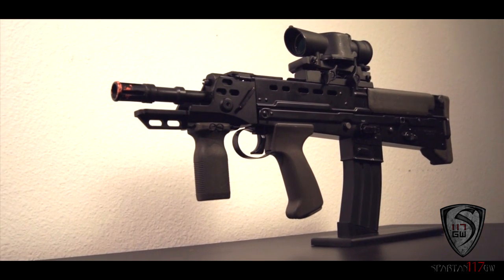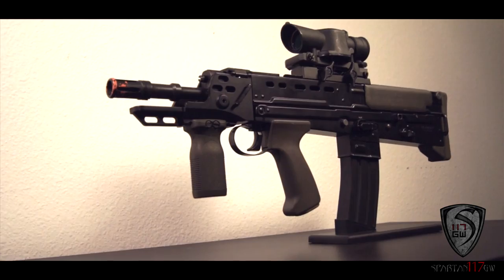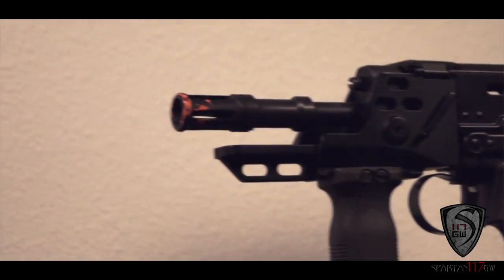In a lot of ways, this compares to an M4 — what the British Army kind of uses it for — but it's so much more compact. It's almost like a hybrid between a PDW and a carbine, just because of the size profile. Because it's a bullpup configuration, the barrel is just as long as a 10-inch barrel M4.